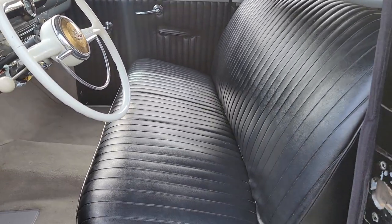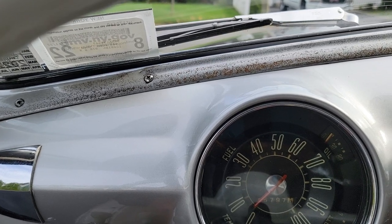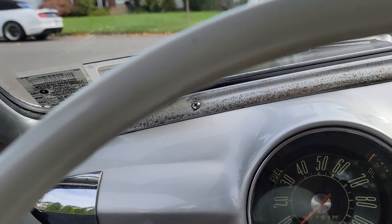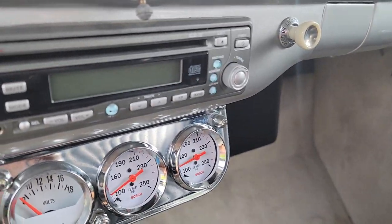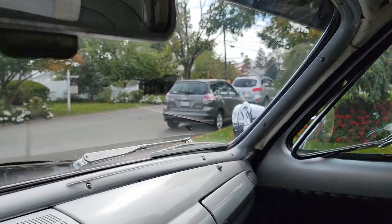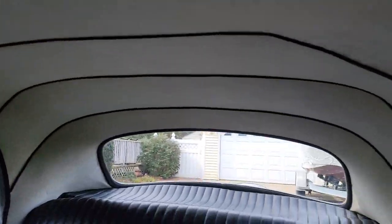Lofty bench seat. Nice clean interior. 55,797 miles. Stereo does not work. Emergency brake does not work.